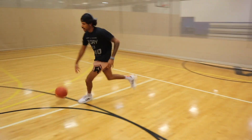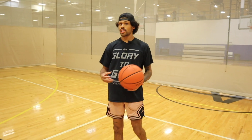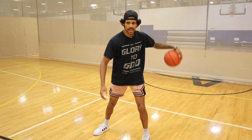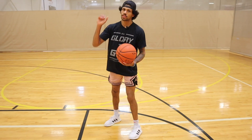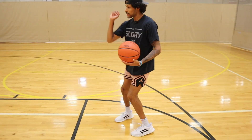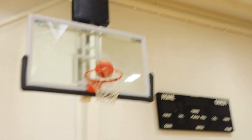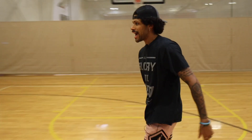Next we're going into mid-range jump shots. I want two moves — fast and low — and then practice hang dribbles: letting the ball float in space. Then hesitate, get into a one-dribble pull-up. We're focusing on changing heights, changing speeds, and knocking down the pull-up. Going right first: dribble left-right, knock your shot down. One-two, hang, attack, knock it down.